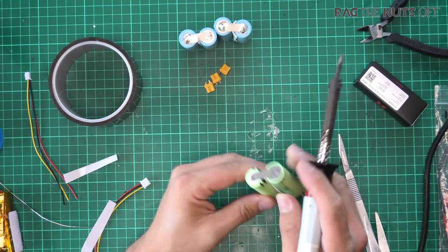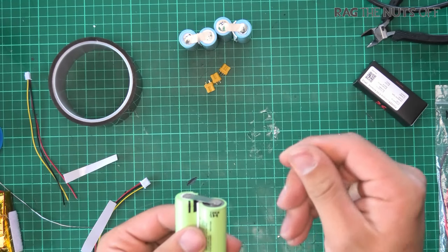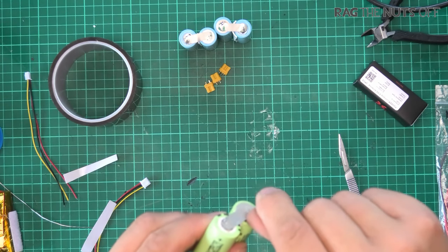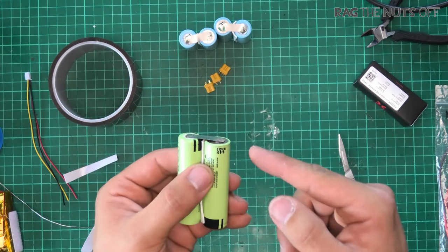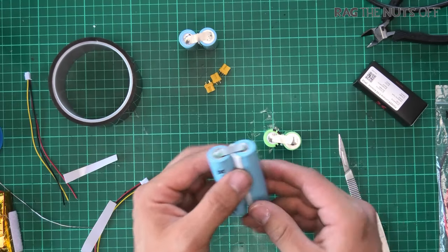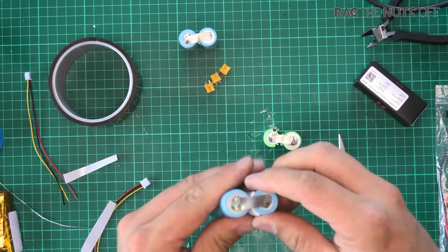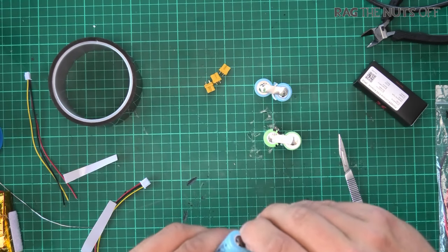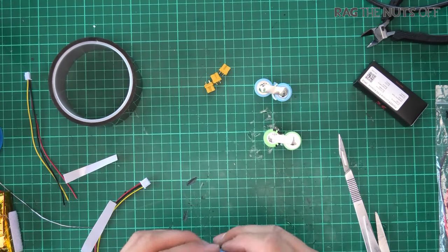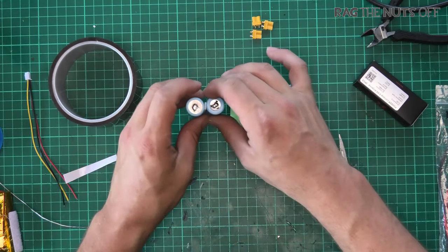Next stage is quality control. All I'm going to do is take my fingernail and try to pull the nickel tape off, just to make sure it is properly soldered down — because these batteries are going to be flying above my head. Giving it a tug and confirming all of those are properly stuck down. Happy days — let's move on to the power side.